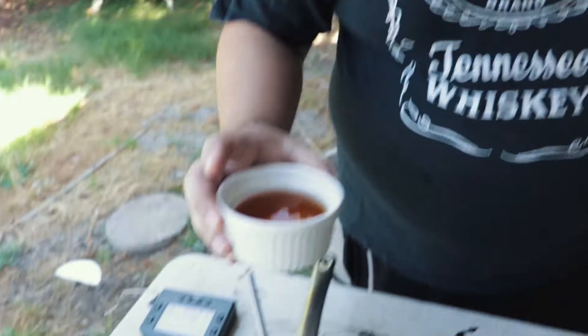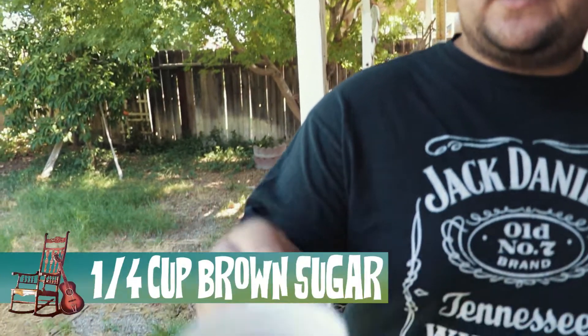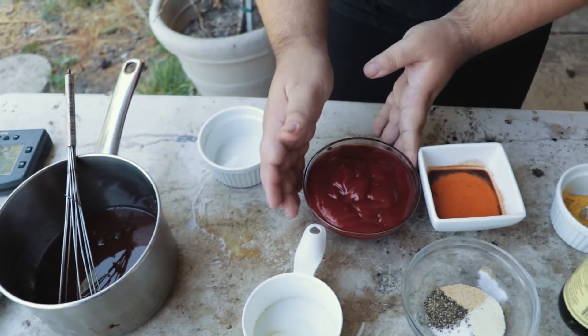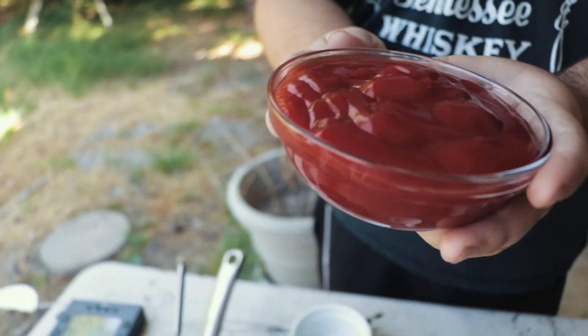Let's get started on the sauce. Of course we're gonna start with some good old bourbon right here — that's about a half cup. I got some brown sugar right here, another barbecue sauce staple. And I have some ketchup right here — make sure you use some good quality. This is just Heinz.